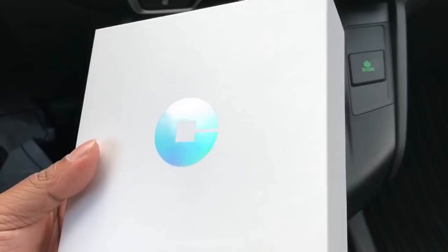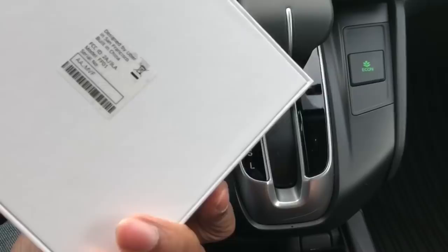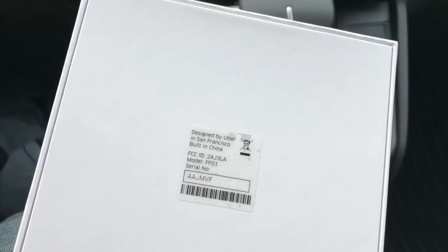So let's go with the white box. It says there's going to be your serial number — every specific Beacon has its own serial number, and you have to put it in manually on your app. It says 'Designed by Uber, Built in China,' and then the serial number.